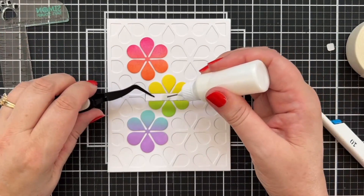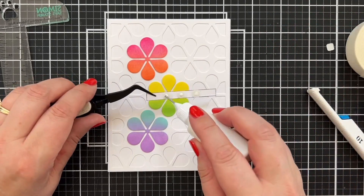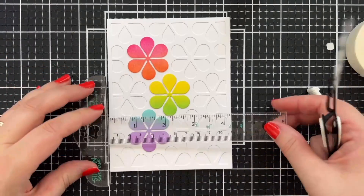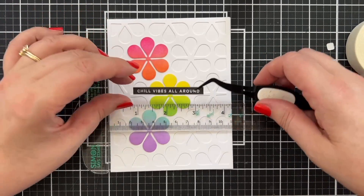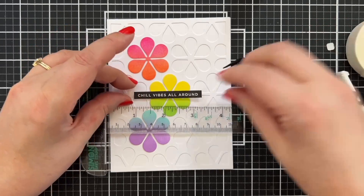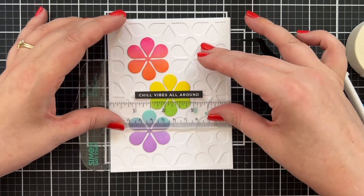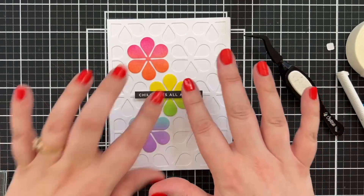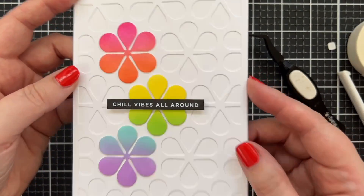Let's go ahead and add 'chill vibes all around.' I'm not going to put foam squares there — I run the risk of it getting a little flattened, and I might need to double it up because of the extra height. So I'm going to roll the dice and do a little liquid glue on these foam squares. I can bring in my ruler and press against the edge. I'll place it down in the center — let go, make sure it's about the same from side to side — and bring it up. We'll let that adhere. So cute — 'chill vibes all around,' love it!